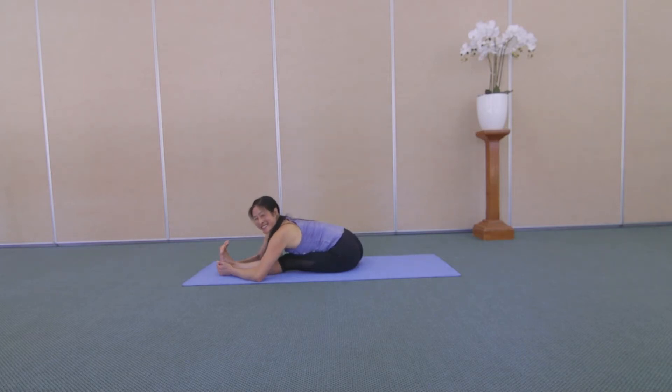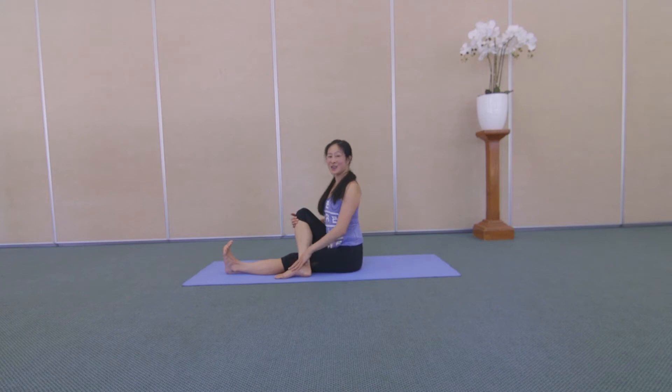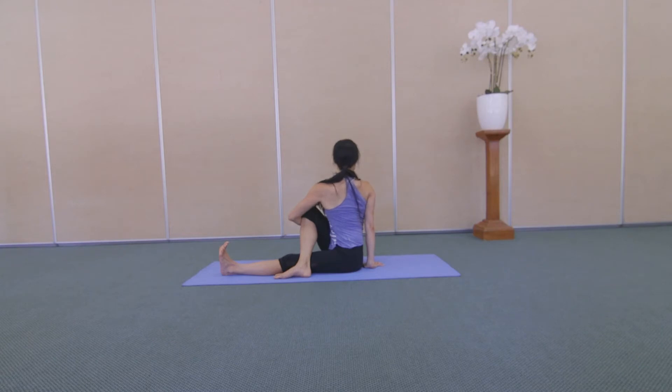One more breath in, and breathe out. Rise up. Take your right foot to the outside of your left leg. Twist to your right, right hand on the floor behind you. Wrap your left arm around your right leg. Encouraging your right knee to move across the midline of your body. Stretching into that outer right hip and outer thigh. One more breath in, and breathe out. Unwind.